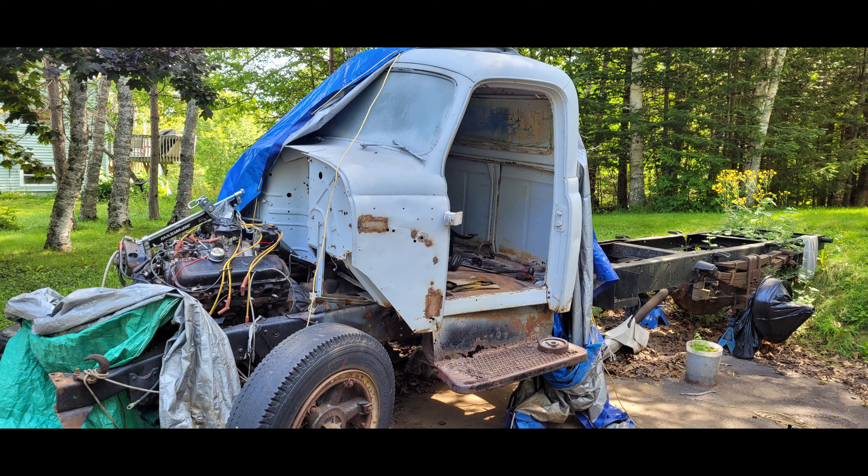Boy, has it been a while since we last saw this truck on this channel. But before we take a look at what we're doing today, let's take a look at what happened off camera since the last video, which was... holy shit, almost a year ago? I suck at editing.